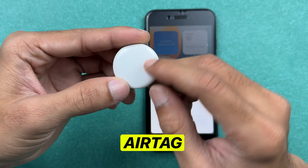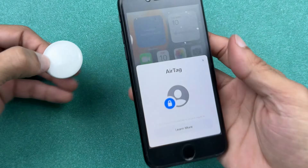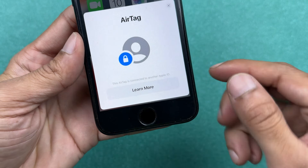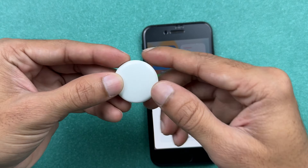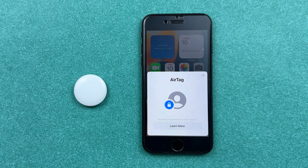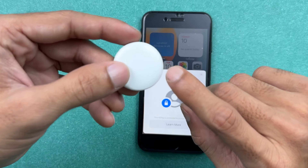If you have received an AirTag from a friend and you're trying to pair it with your iPhone but getting an error message like 'this AirTag is connected with another Apple ID,' I'm going to show you how to remove it from the previous owner's Apple ID, how to reset it, and then how to pair it with your iPhone.